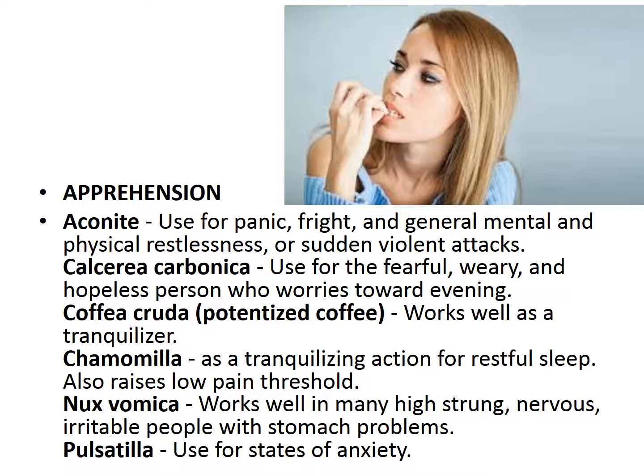For apprehension of the dental patient, consider things like aconite, calc carb, coffea cruda, chamomile, nux vomica, and pulsatilla.